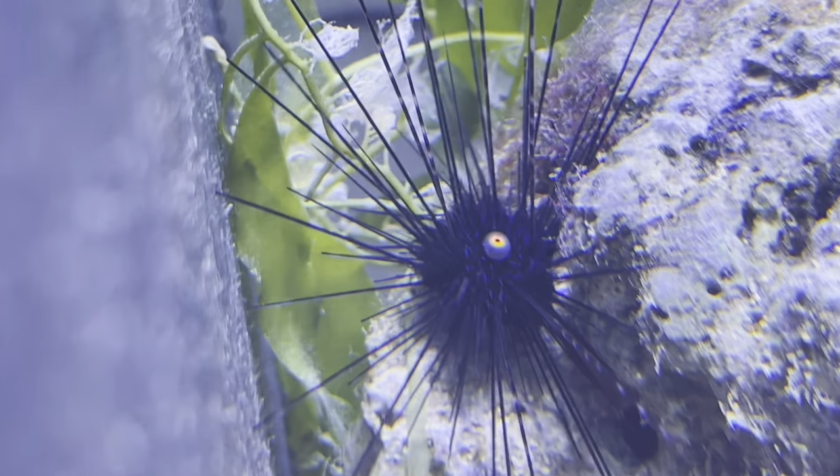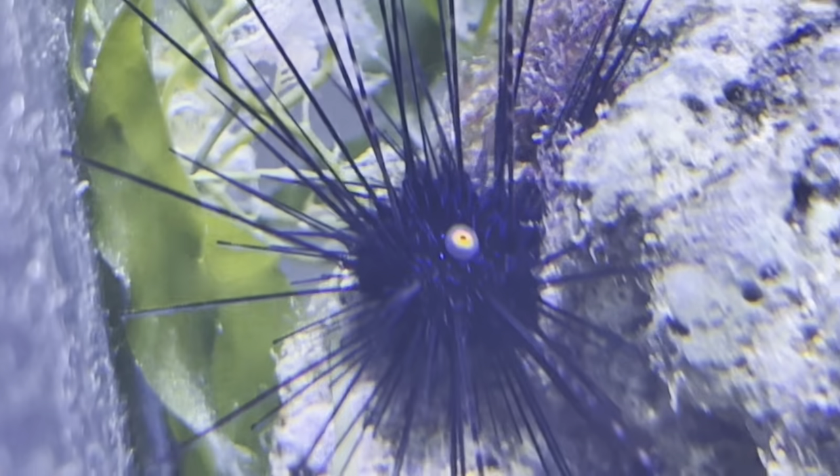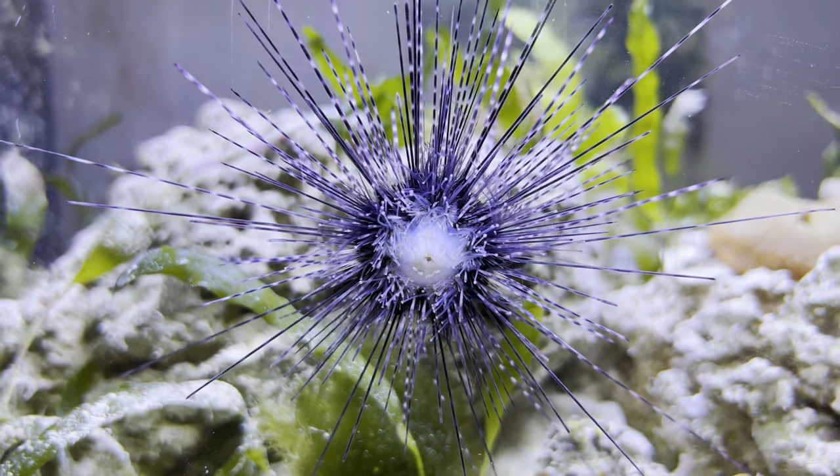However, mine does have a taste for corals — one coral specifically, the leather toadstool coral. As my leather toadstool was shedding, it was eaten by the sea urchin over the duration of a few days.